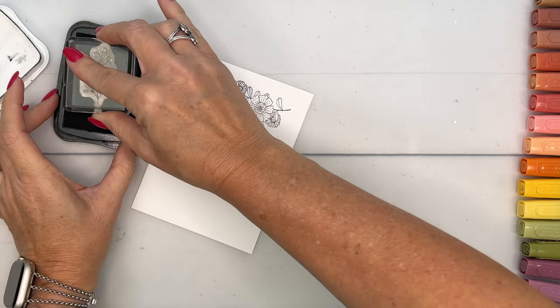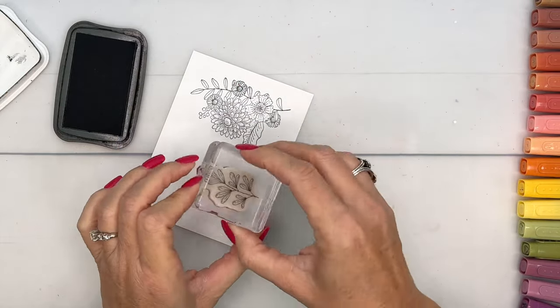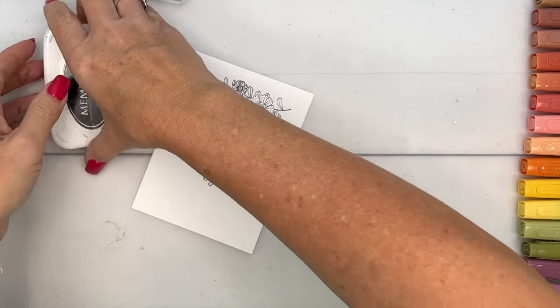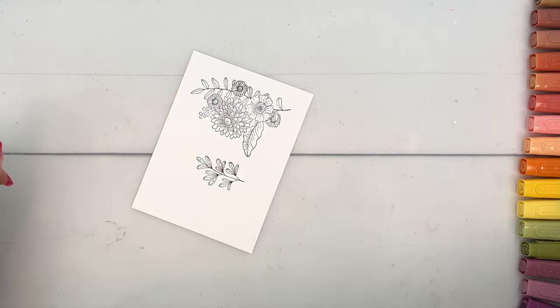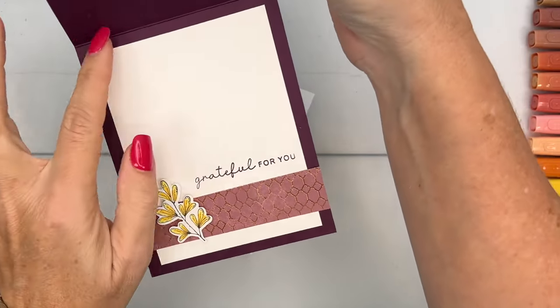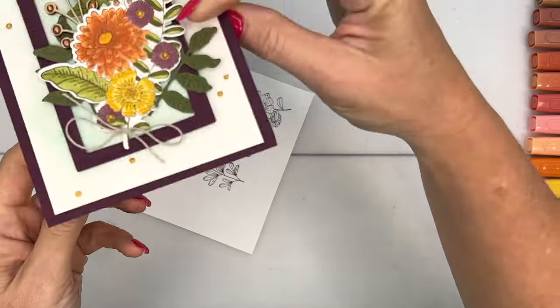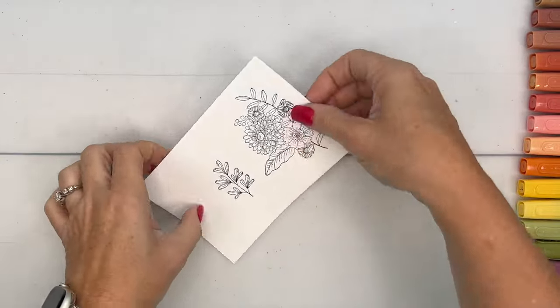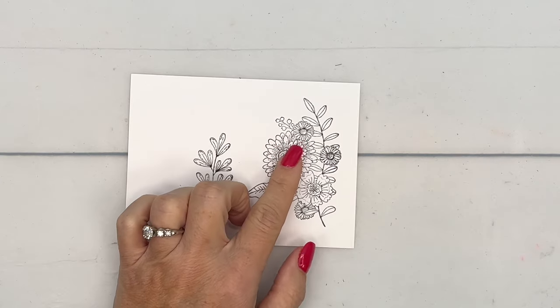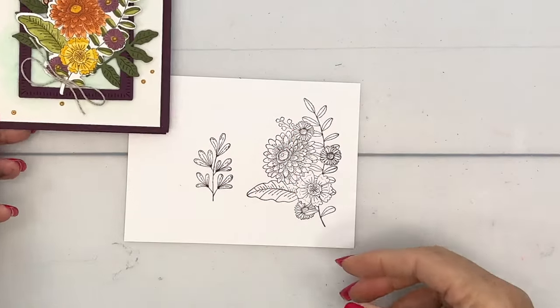I'm going to stamp one of these little branches for the inside of our card. This is a dark card base so you need to add a white piece — and of course we have to fancy it up too. Let's start with that big flower.